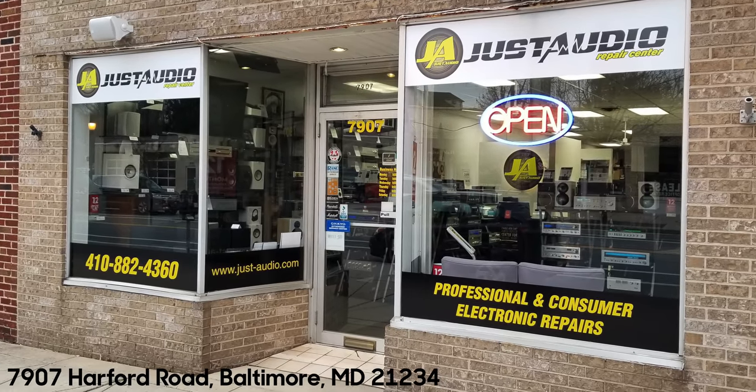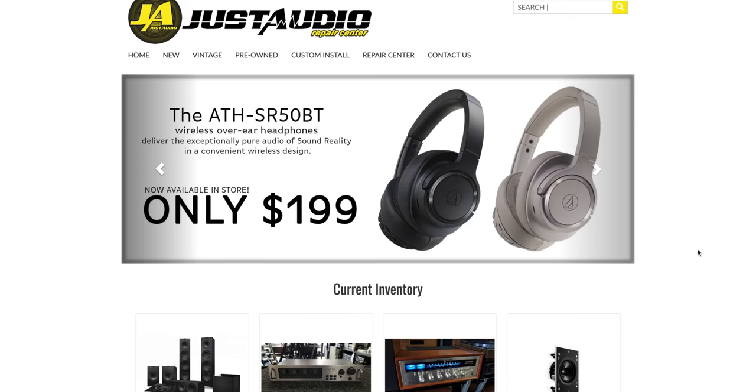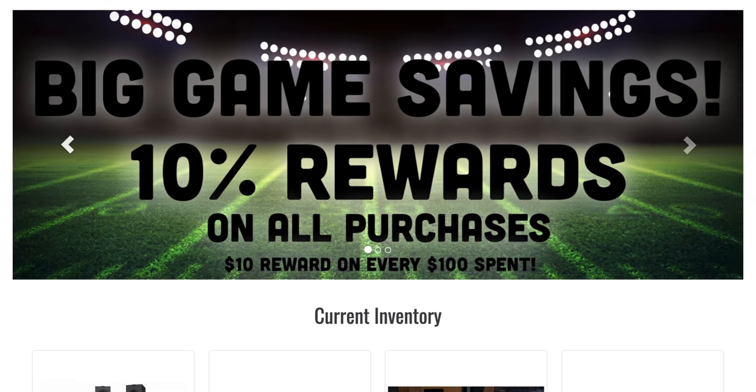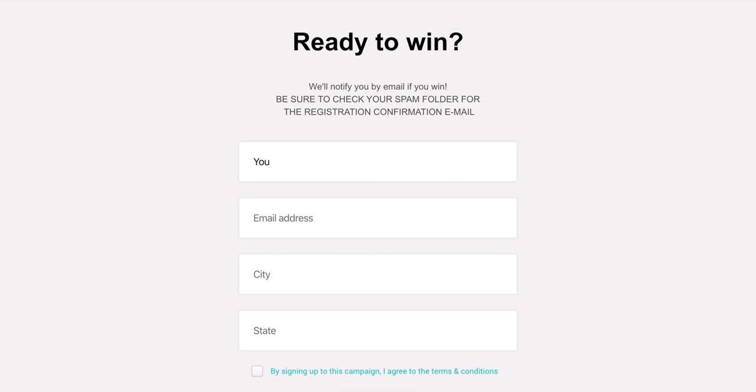If you're in the Baltimore, Maryland area, they have a physical location. If you have home or pro audio gear that needs repair, they can do that as well. If you're not near them, you can shop online and you'll earn $10 rewards for every $100 spent. They also offer free shipping. I'm going to link to the contest down below — all the contest details will be on there. Make sure to check it out because there are multiple chances to win. Thank you to Just Audio for sponsoring this video.